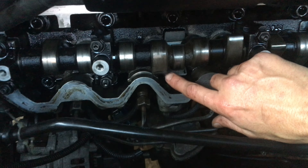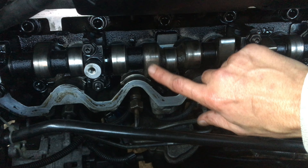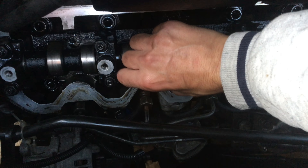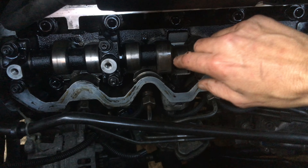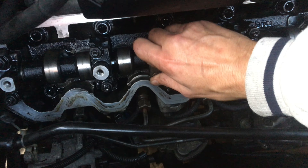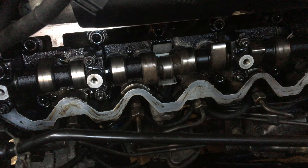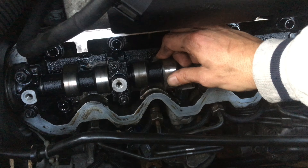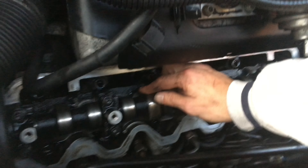Checking the lobes, checking for any knocking on the cam — everything's fine. The intake and the exhaust on the cams, the lobes look fine, everything looks really good on them, just general wear and tear. I think this cam hasn't done that many miles — the top end was all rebuilt seven years ago.